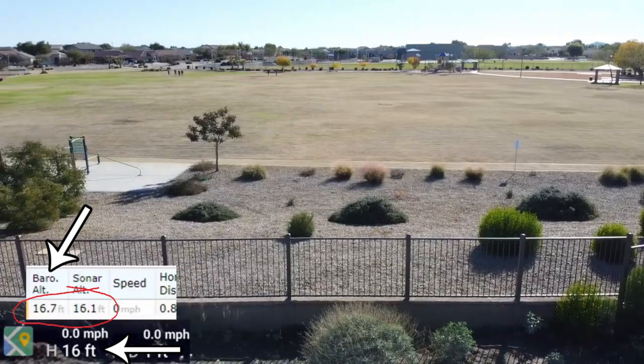Theoretically, if you take off from the ground, the barometric and the sonar should be equal. The barometric altimeter is very accurate unless you're in a strong breeze or something like that, so it's a good altimeter — very good, as you'll see in this video.